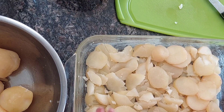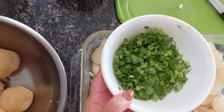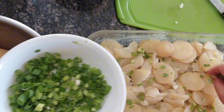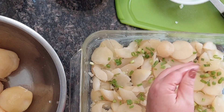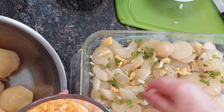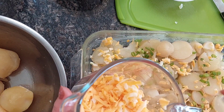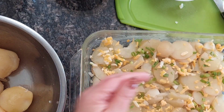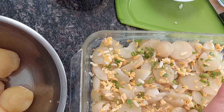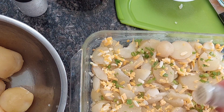Here is one row of potatoes. I have here three green onions, chopped, so I'm going to spread some green onions. I also have a cup of grated cheddar, and I'm going to put some of this in between. You can also add some salt and pepper, because the potatoes were not boiled in salted water, so it's a good idea to add a little bit of salt and black pepper.